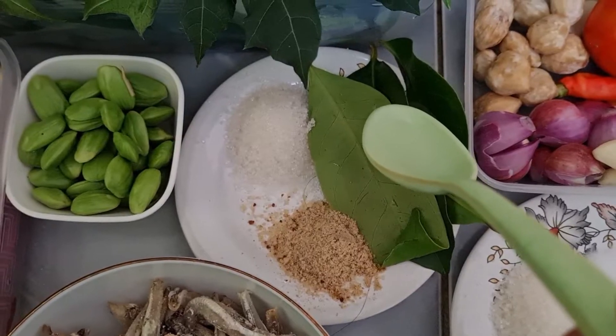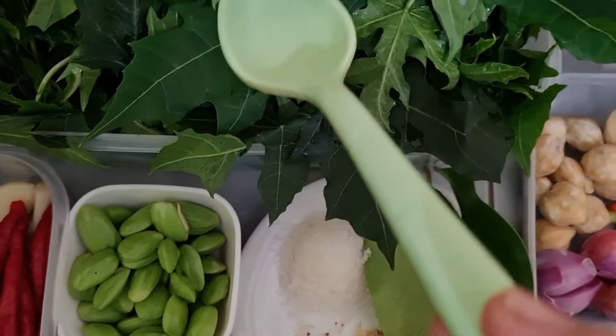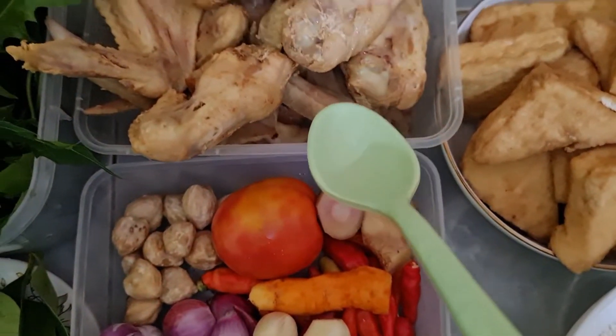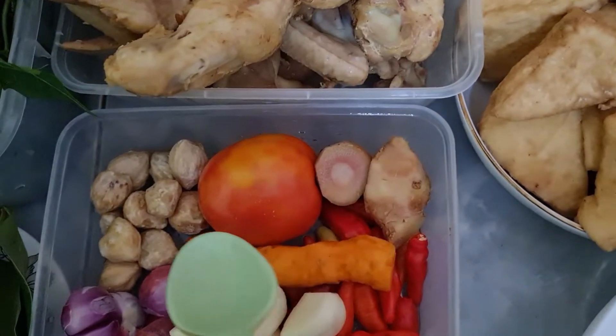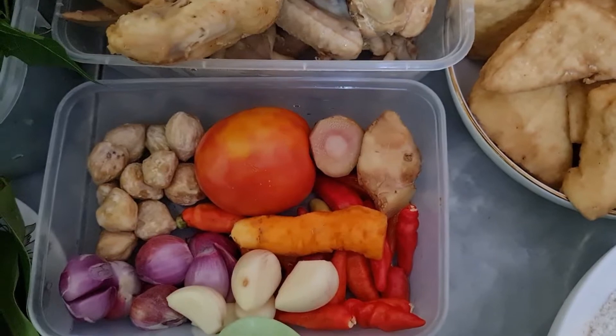Mengenai cabai, kalau tidak suka pedas bisa dikurangi. 1 buah terasi, 1 buah tomat, ini nanti dihaluskan ya. Dan 1 sendok makan gula pasir, 1 sendok makan kaldu, 4 lembar daun salam. Ini bumbu untuk daun singkong.